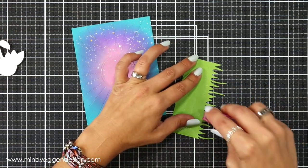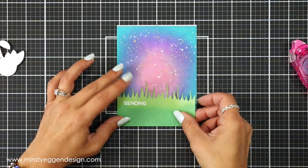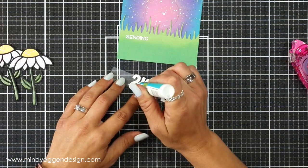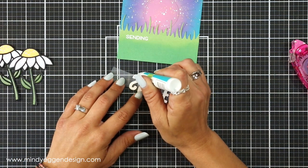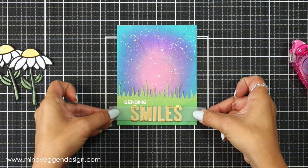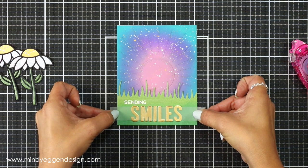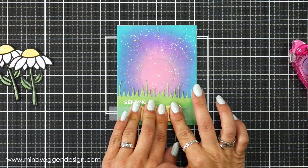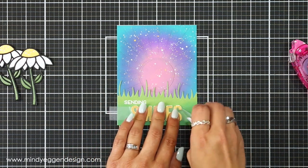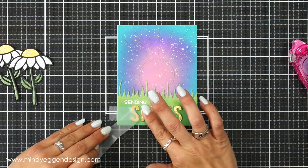I'm adding my metal border down at the bottom of my card using a tape runner. For the smiles word, I still have it attached to that scotch tape and I'm adding little dots of liquid glue to the back of my die cut letters, then centering this at the bottom. Once I'm happy with the placement I push that down, hold it for just a couple seconds, and carefully peel back that scotch tape — it's not ripping my cardstock or my letters whatsoever.